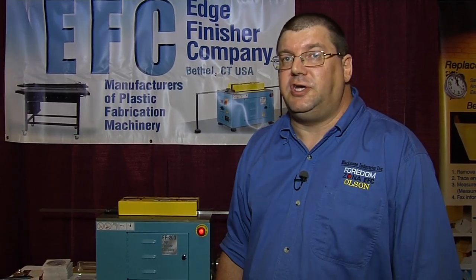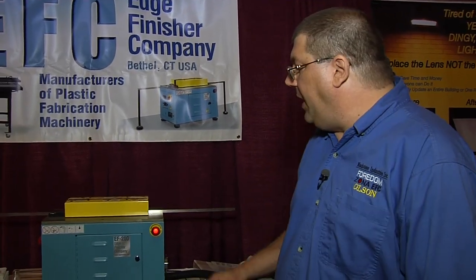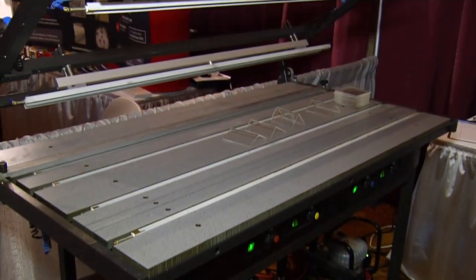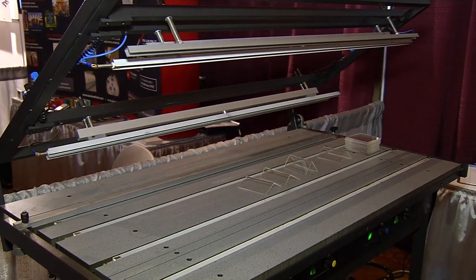Good afternoon, my name is Brad Whittlesey and I'm here from the Edge Finisher Company, which is a division of Blackstone Industries. We're happy to be showing our products here today at the IAPD show 2013 in Miami Beach. We brought with us a couple of models to demonstrate: the EF200 edge finishing machine and an HRK 125 linear heat table, manufactured by a Dutch company called Shannon.